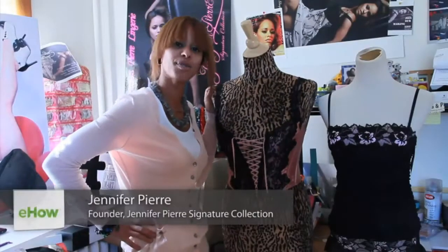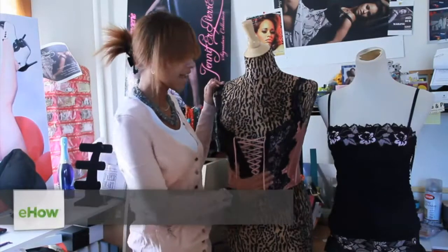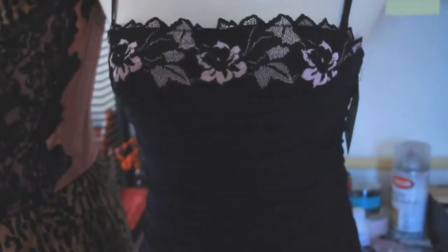Hey guys, it's Jen from the Jennifer Pierre Signature Collection, and today I'm going to teach you how to wear a corset. Today I have two different types of corset — I have Antique Rose here.